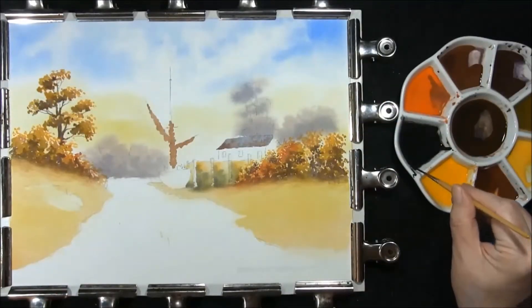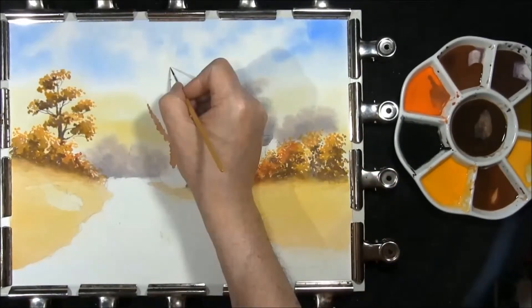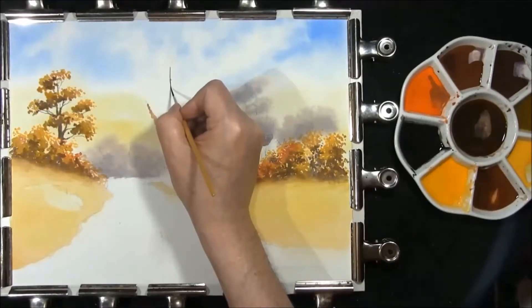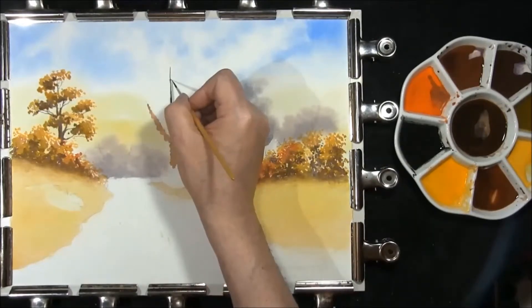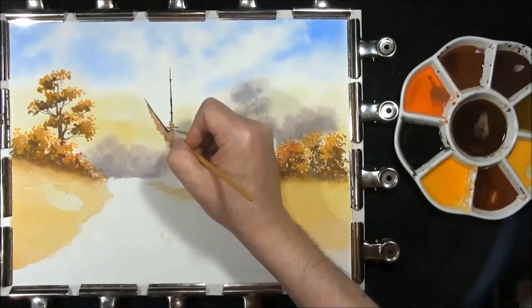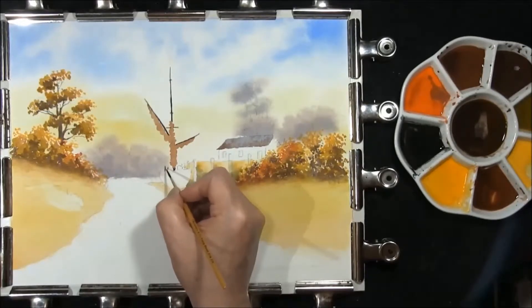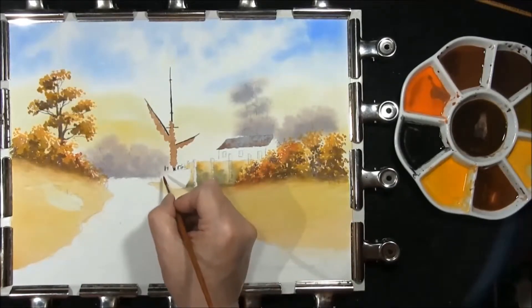We'll see how steady my nerves are — with some burnt umber and French Ultramarine to a really dark mixture, put the mast in. A little bit of red in, just for a bit of decoration on the back end of this boat, before we go too far or I forget.